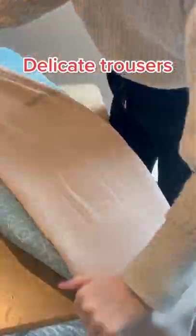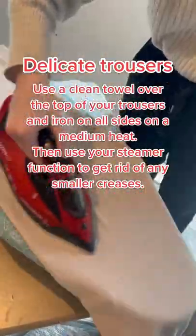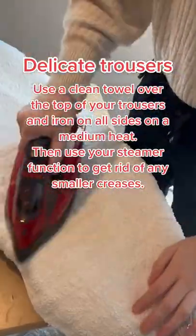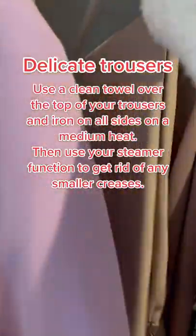Delicate trousers: use a clean towel over the top of your trousers and iron on all sides on a medium heat. Then use your steamer function to get rid of any smaller creases.